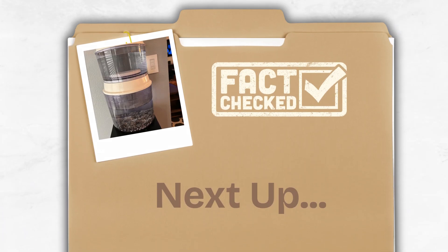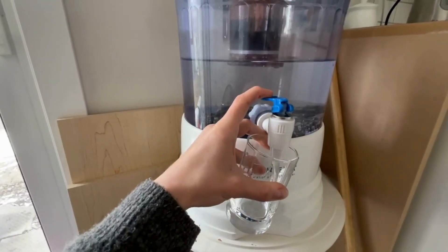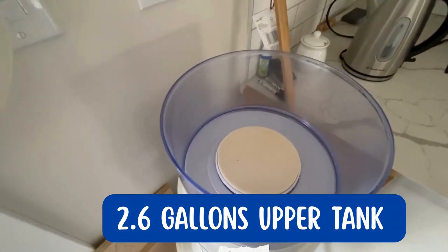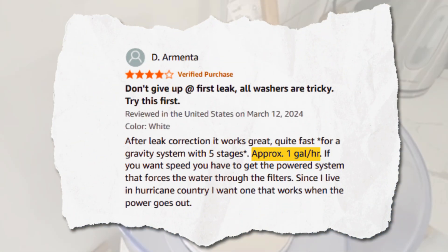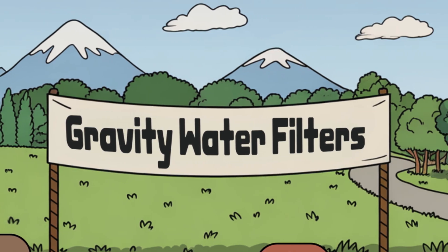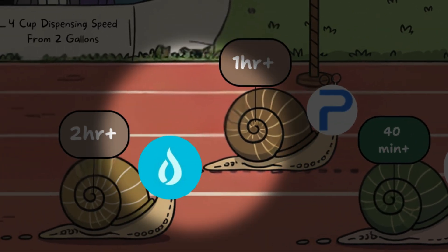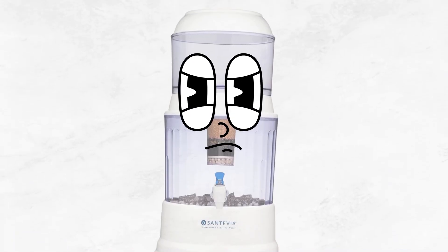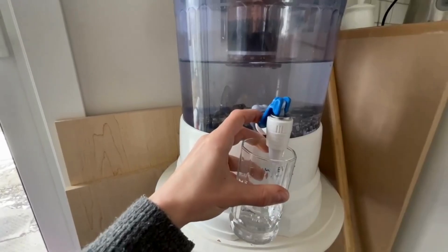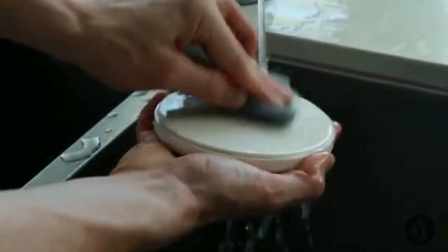Next up is the water flow rate and design. When it comes to speed, the Santivia gravity filter is slow. It takes around three to four hours to filter a full upper tank of 2.6 gallons — roughly one gallon per hour — which may not be sufficient for a big family. Compared to other gravity filters like Berkey, Waterdrop King Tank, or Purewell, Santivia is clearly one of the slowest. The company says this is intentional to increase the filter's contact time with the water. To speed up filtration, you can scrub the ceramic pre-filter with the scrub pad once a week.